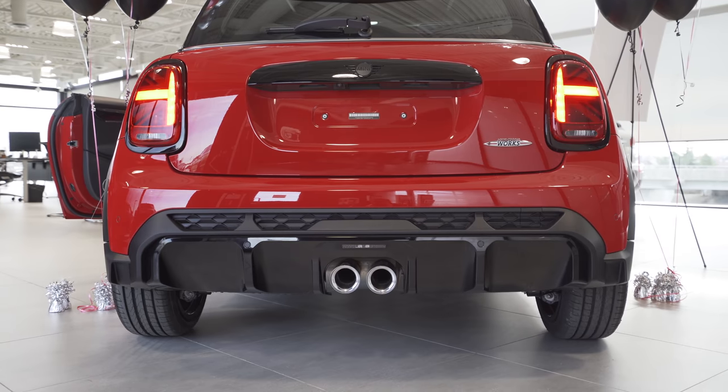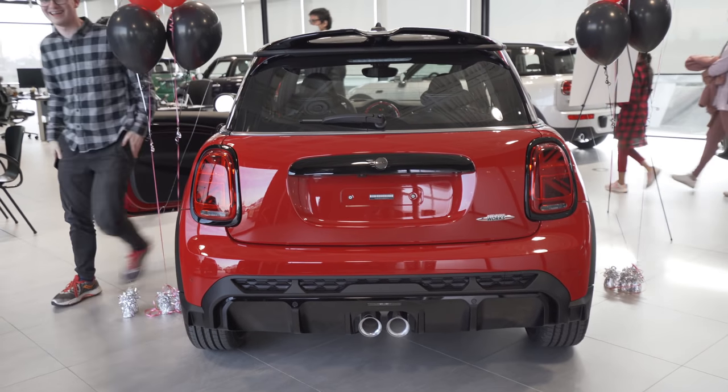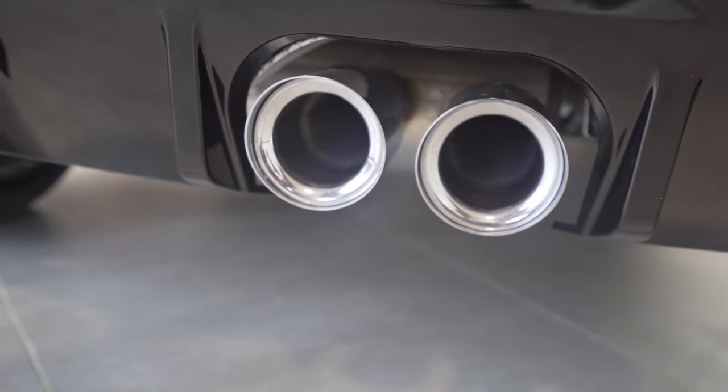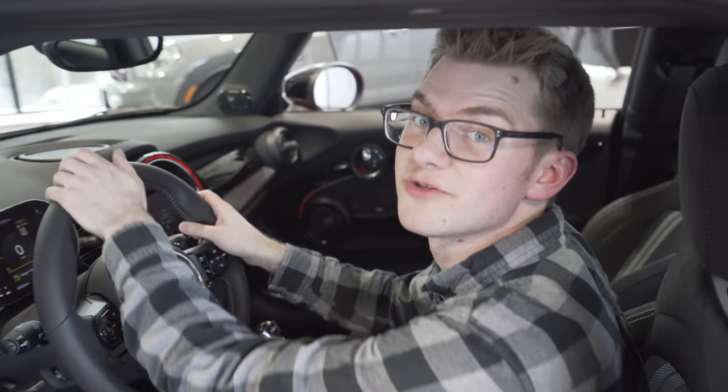Now, the moment you've all been waiting for — let's start this thing up and see what it sounds like. It probably won't sound any different than a normal JCW, and in fact it might sound quieter than mine because I have the pro exhaust, but it should still sound okay. What do you think? Yeah, it still sounds like a JCW. I was a little wary that it wouldn't sound as good as the older JCWs because in Europe they have stricter emissions, but it looks like they haven't carried those over to North America. So we'll probably be able to throw a JCW Pro Exhaust on this beast and it would be just as fun as any other JCW.